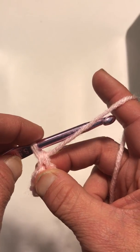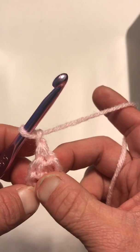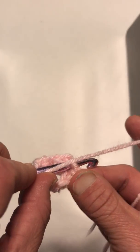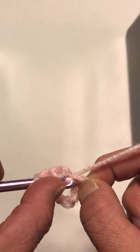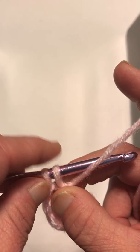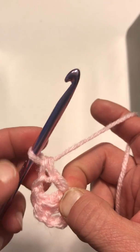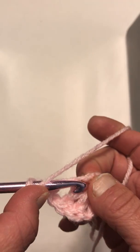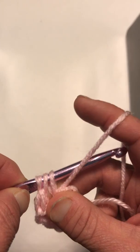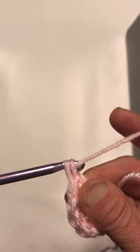Now what we want to do is make the middle of the square, so we're going to chain one. Then we're going to repeat a chain three to make another corner. Wrap your yarn around, insert into the hole, pull up a loop, pull through two, wrap around, pull through two. Do that twice more and we'll have another corner.